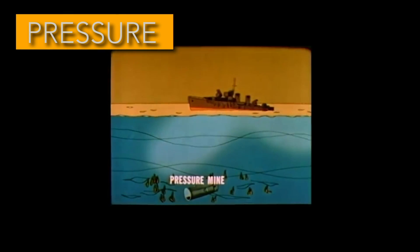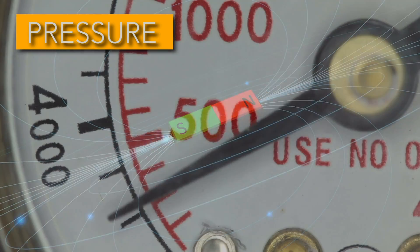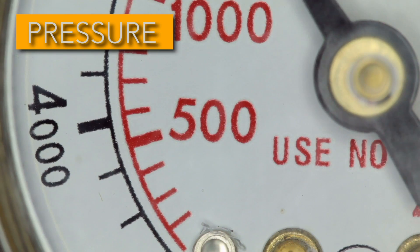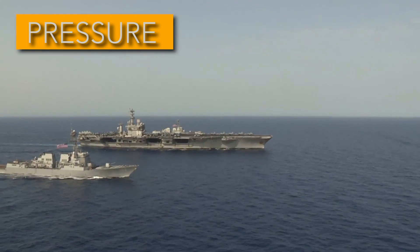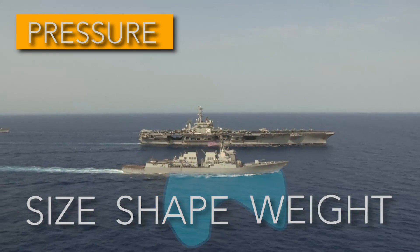Pressure actuation sensors detect negative pressures and convert them into electrical signals. This works similarly to magnetometers, except with pressure. Like ships' magnetic signatures, each ship also has a pressure signature, which is dependent on things like size, shape, and weight.